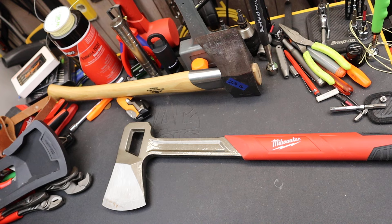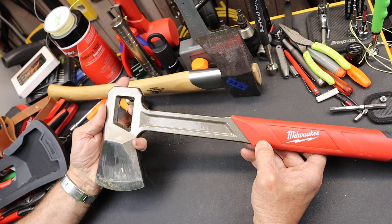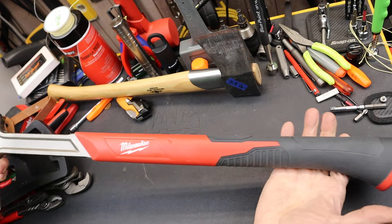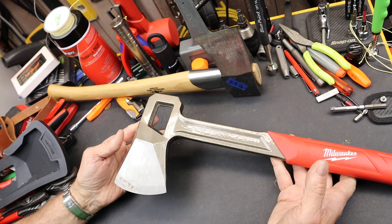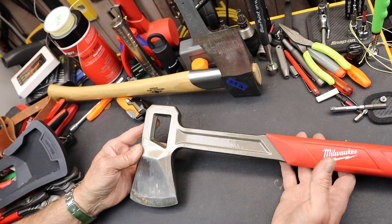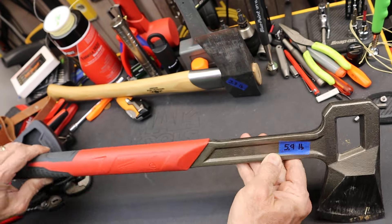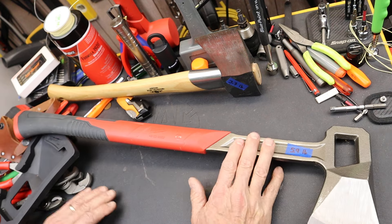Anyway, I saw this Milwaukee splitting axe. They also make a splitting hatchet that's 16-17 inches; this one here is about 26 inches. It's actually better than I thought it would be, and I had pretty low expectations, believe it or not. The first thing is when I picked it up, this thing weighs 5.9 pounds — that's essentially 6 pounds, which is huge.